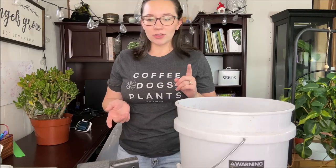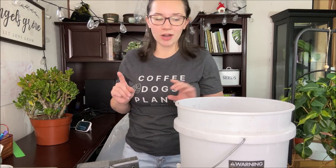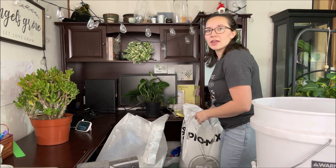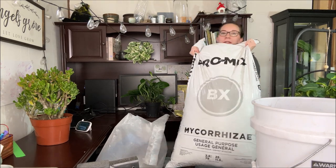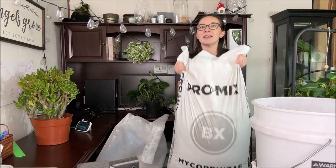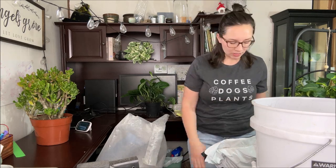I went to the horticulture supply store and this is what I purchased. I have a Pro Mix — this is a high porosity potting soil, which is kind of the base of what you need.